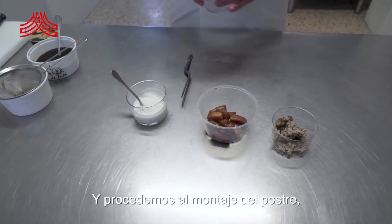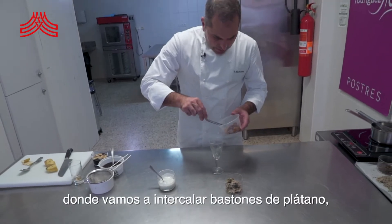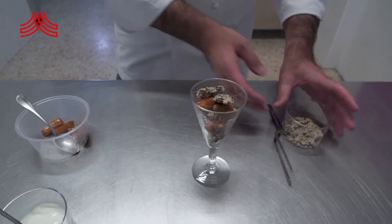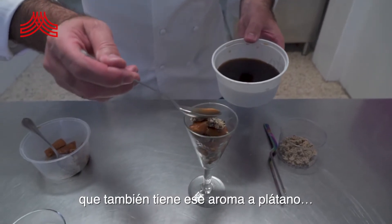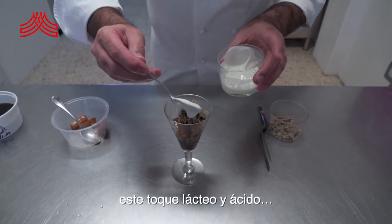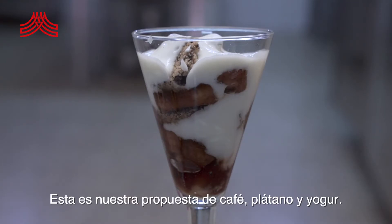Procedemos al montaje del postre, que lo vamos a emplatar en una copa, donde vamos a intercalar bastones de plátano, un poco más de galleta, y a su vez un poco del jarabe de café y azúcar panela, que también tiene un poco de aroma a plátano que ha cogido durante 6-8 horas. Y vamos a rematarlo con este yogur, este toque lácteo y ácido, que le va muy bien los lácteos al café, a la mantequilla y al plátano en sí. Nuestra propuesta de café, plátano y yogur.